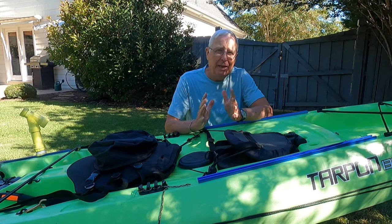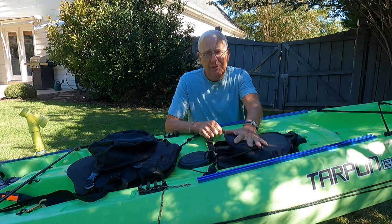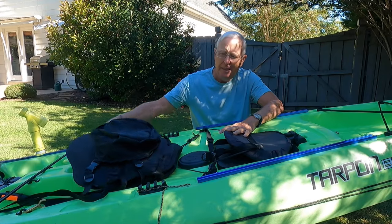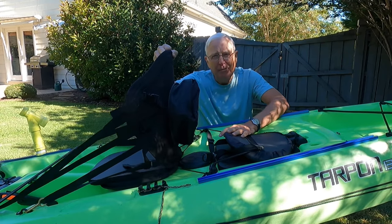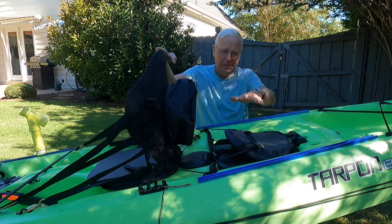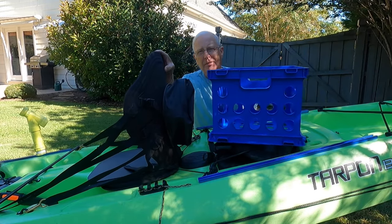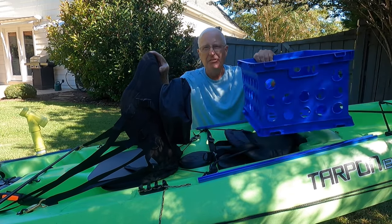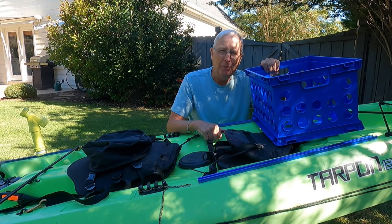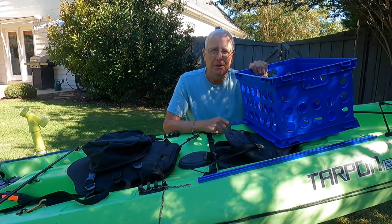If you've got a tandem kayak and you use it in single seat mode, you've probably got this problem as well. You've got the built-in seat intended for the person sitting in the back, but you've got the aftermarket seat that you've installed so you can use it in single seat mode. But how do you get your milk crate in here? If it's just sitting on top of this other seat, it's not level and it's likely to fall off. I've got the solution.